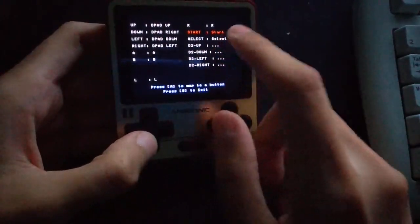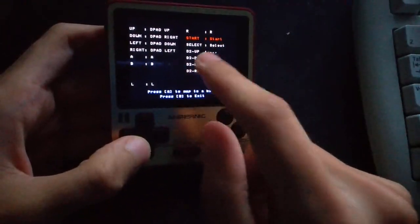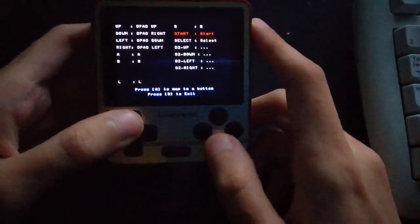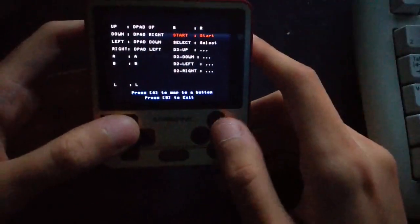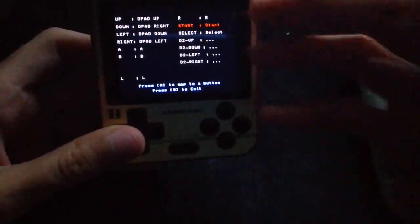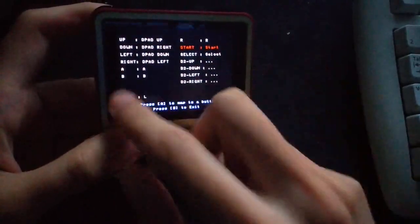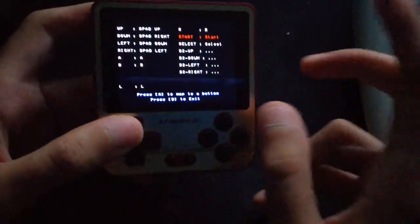There's also the fact that the second D-pad is not mapped right now, and that's because I couldn't find an input test for the Virtual Boy and I didn't want to bother playing a real game to find out what it was mapped to. So right now you will just have the basic buttons, which is used by most games.